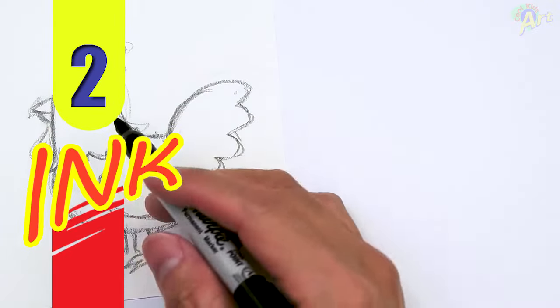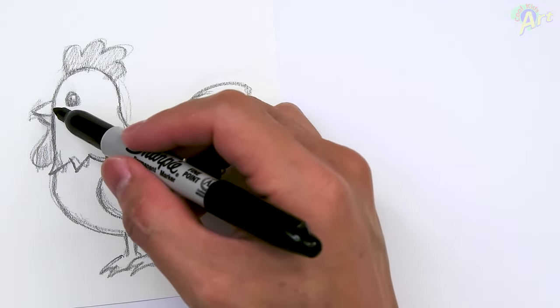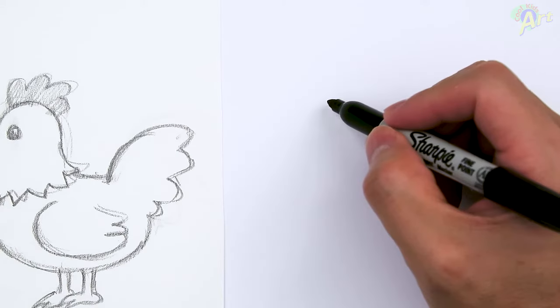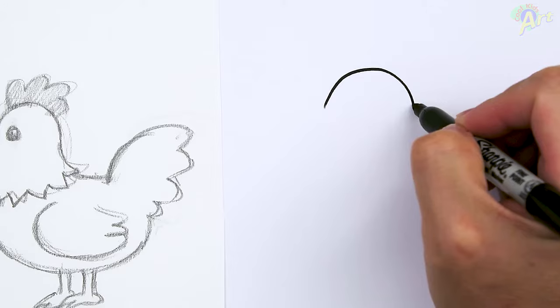So let's draw this. It's very easy to draw a little chicken right here. So to begin, we're going to draw in this part here first, and we're just going to draw in a half circle. This is going to be the top of the head. So just one half circle first.